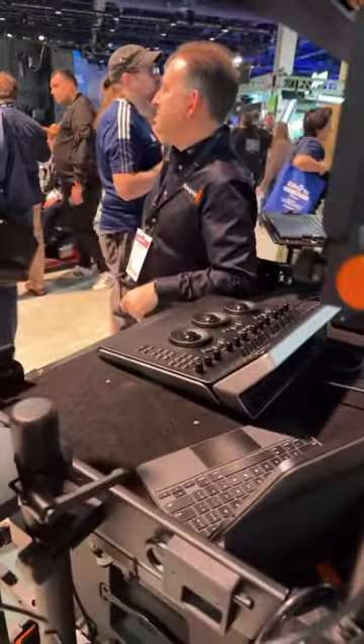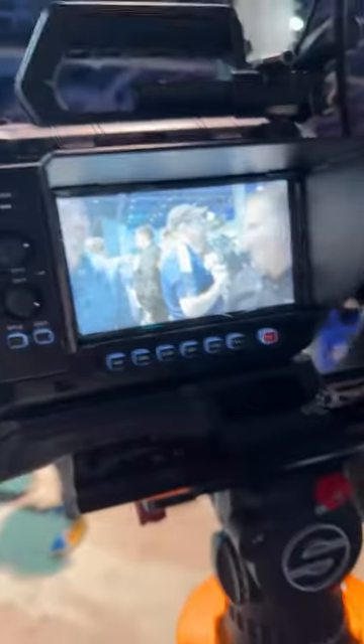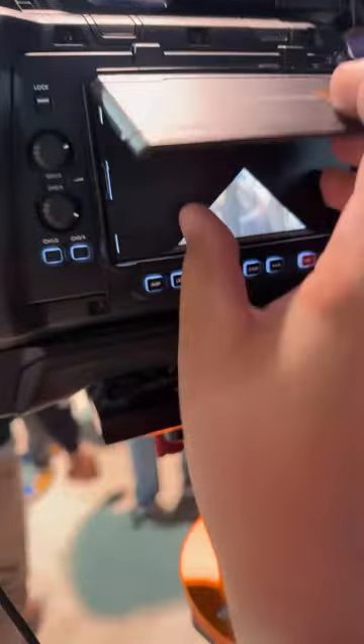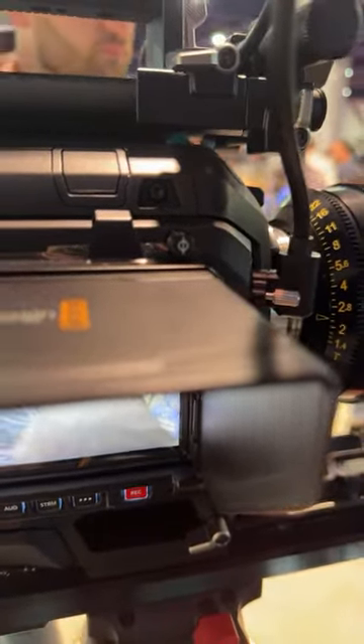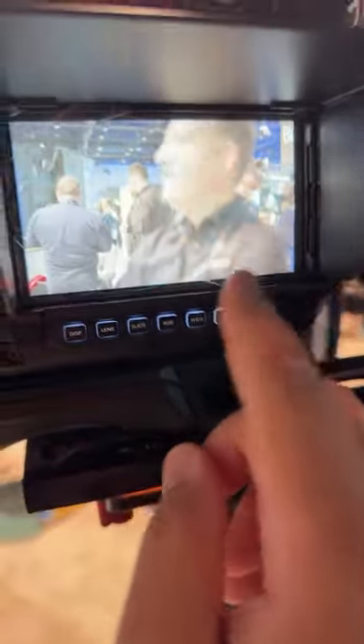Flipping to the other side — you can take this whole screen setup off if you want, or turn the screen off. I love that they have a focus marker here now where you can actually put your tape and measure it out. You can pull up your lens data and make your focus marks.